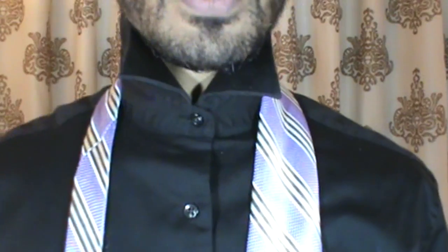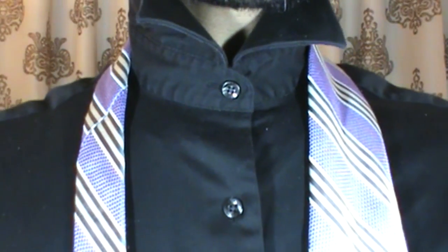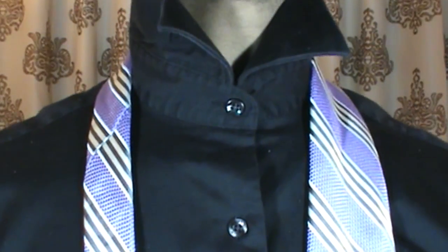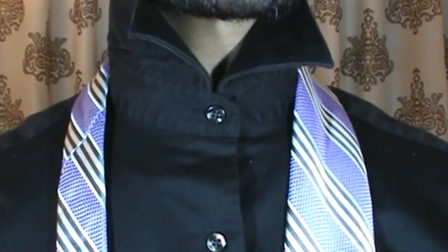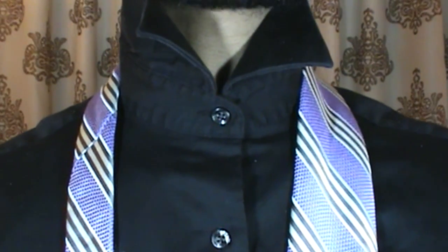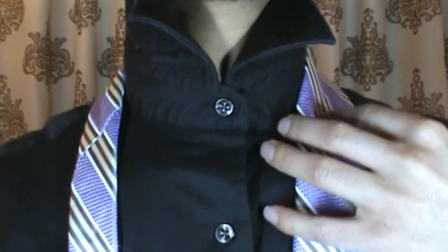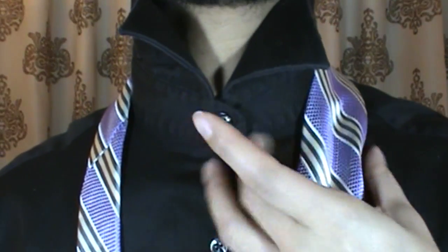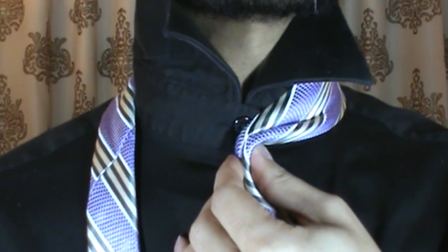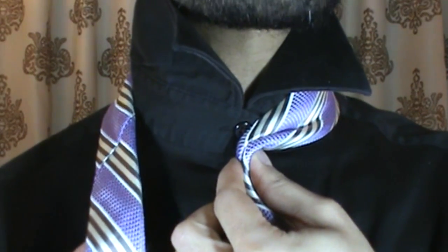Let me go ahead and move on up so we can get started. We're going to start out, as always — I've got the blade of my tie, which is the large end, here on my right side. The tail is on the left side. I'm just going to go ahead and place the tip of the blade right at the top of my pants. From there, I'm going to pinch off, just take and pinch, bring it right onto the center, and place it right where I want it.